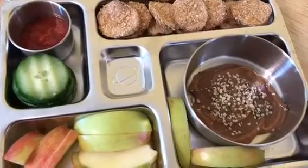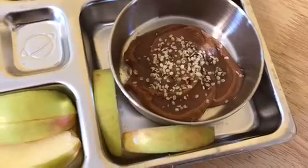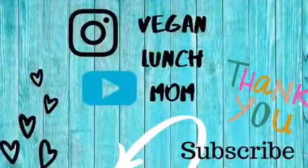It's a great way to get protein, because there's almond butter in it, to pack in lunches. Use it for fruit, or you can use it with pretzels — it's even really good with celery. Thanks for watching!